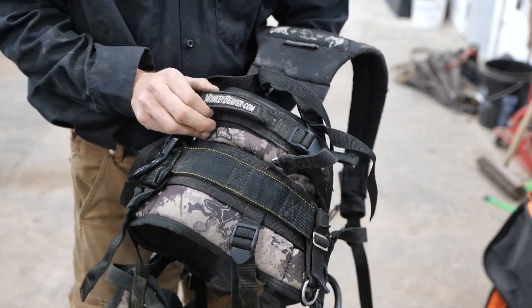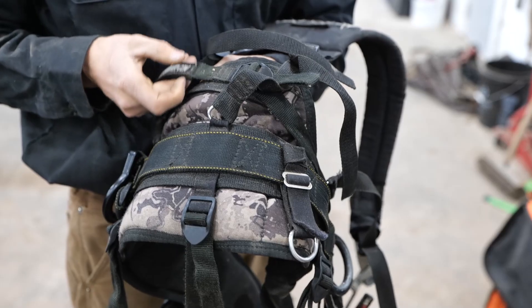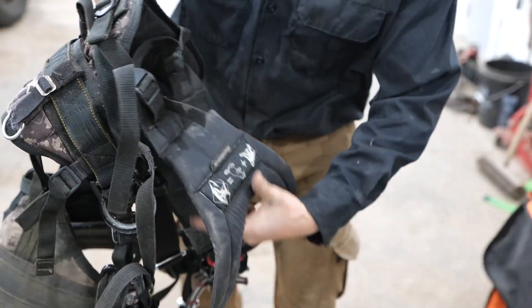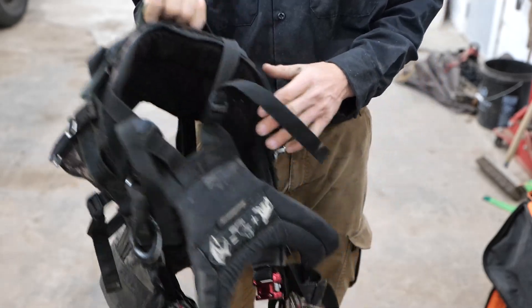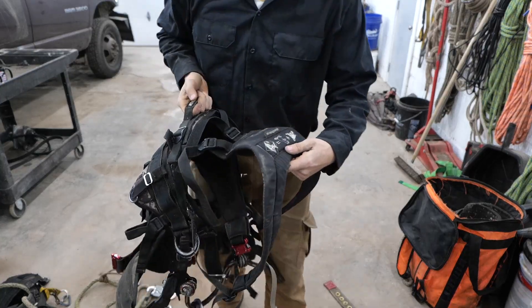There's a carry handle on it. I'm guessing they created a method where you strap everything together, make it a tight package with your rope inside, and just throw it on your back — but I haven't figured that way out yet.